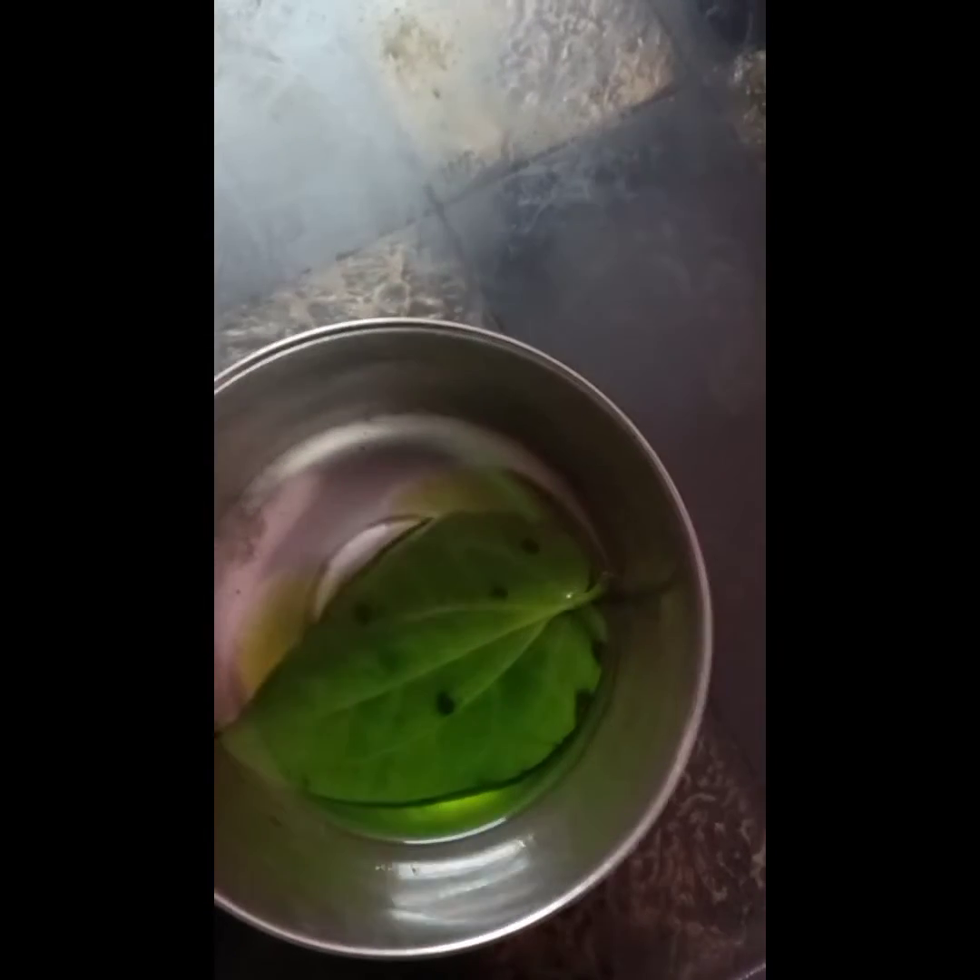See the color change here. The alcohol has changed to green color, as chlorophyll is green in color. This shows the removal of chlorophyll into the alcohol.